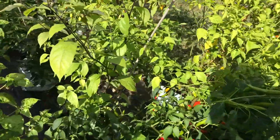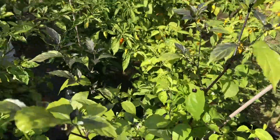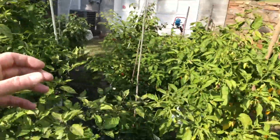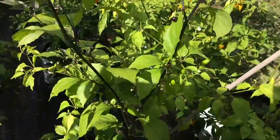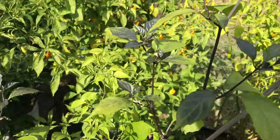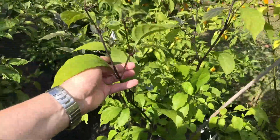One thing that's really cool I just wanted to mention - see this the Dejadama pot plant? This is a volunteer one, they just popped up out of the potting mix and that's what that is. I just wanted to share that, I thought it was really cool.